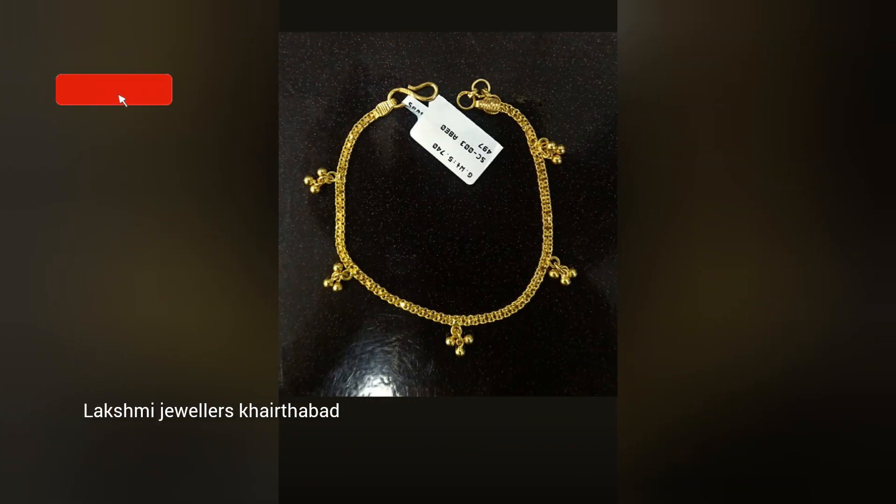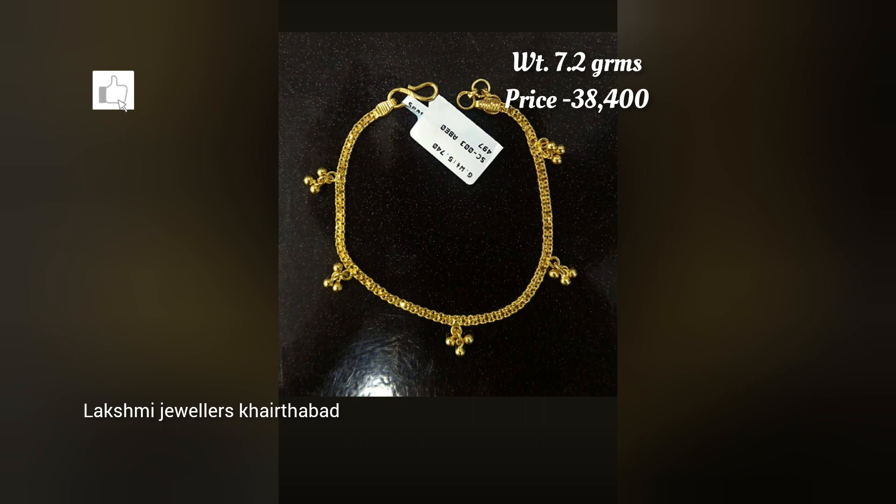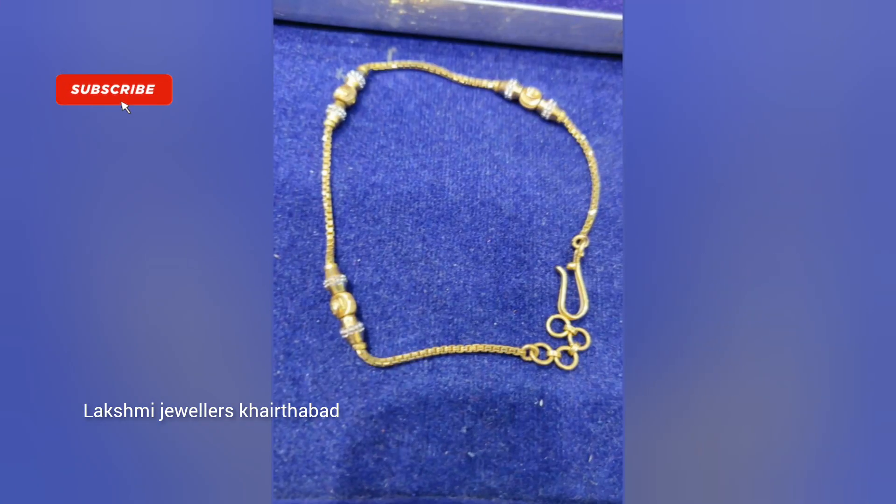There is a huge collection that you can browse and choose from. There are lots of varieties in light weight gold bracelets, so if you are looking for this video, stay tuned.